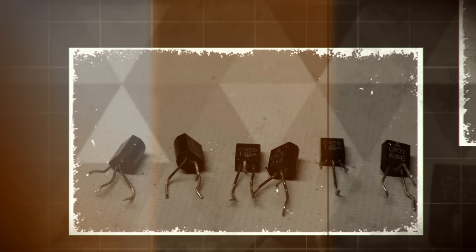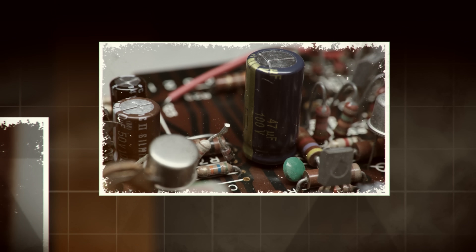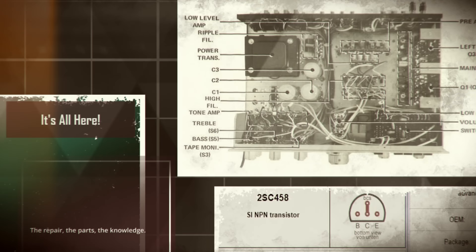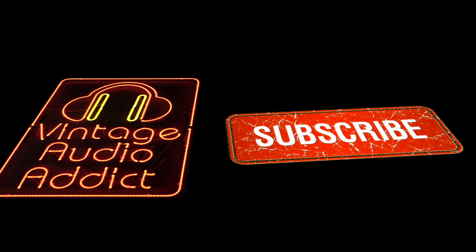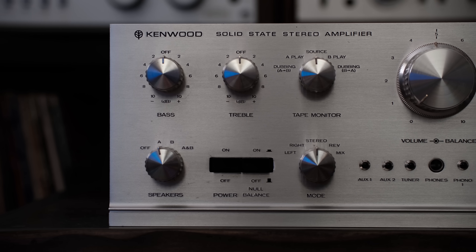My name is Chris and I repair my own audio equipment and I also show you how to repair yours. I'm going to take you through the entire process of how to restore or repair a piece of vintage audio equipment. This Kenwood KA-5002 was produced in 1970 — it's over 50 years old — and there's no reason it can't be operating perfectly for another 50 years.